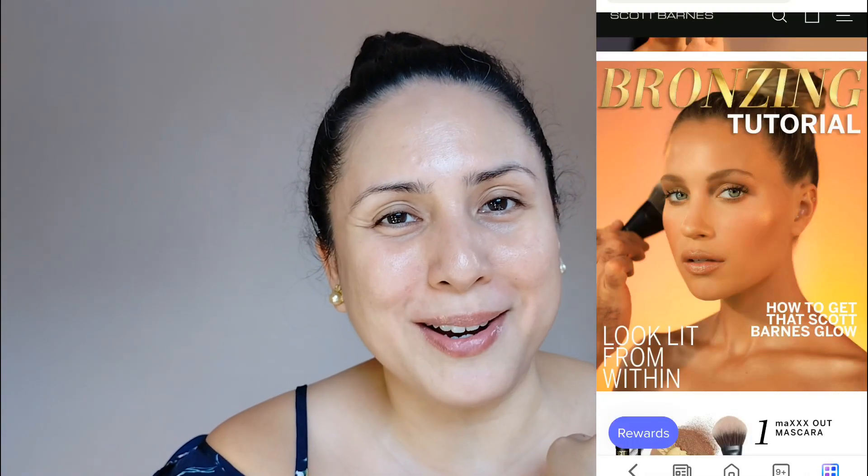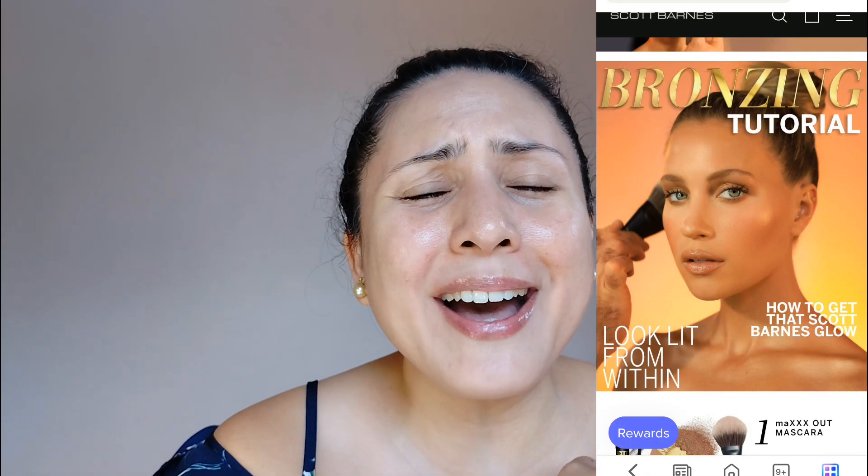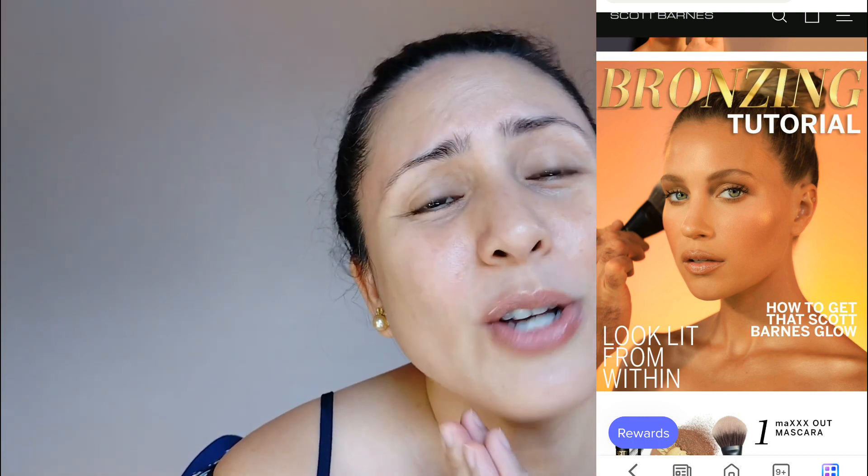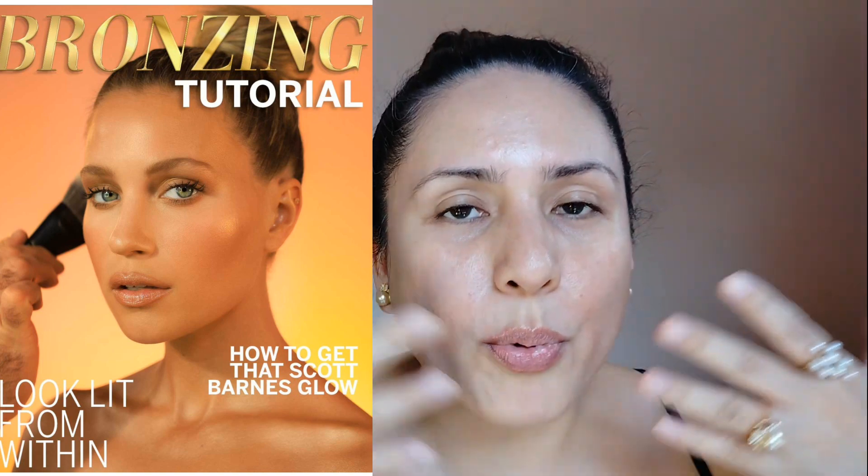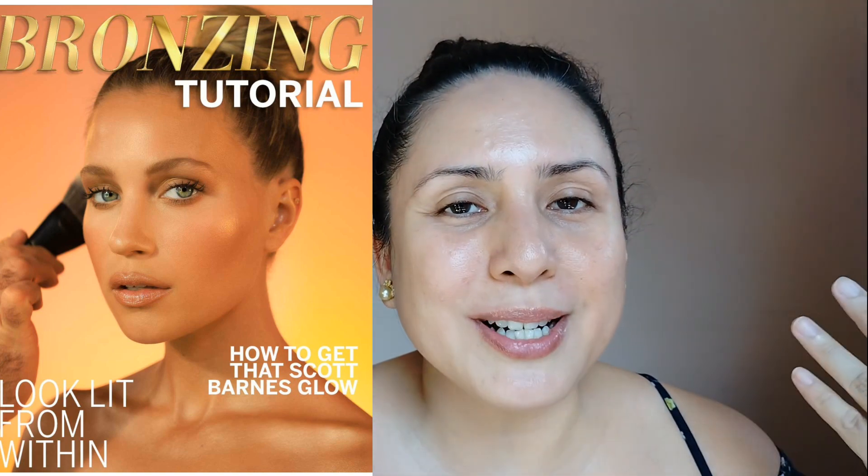He actually did a tutorial of that on YouTube, so it is this picture over here. Oh my gosh, it's so beautiful! When I was watching the video of how he did the makeup, it was so flawless — it looks like he's barely putting anything on, but you know he is. So we will try to recreate this bronzed goddess look.